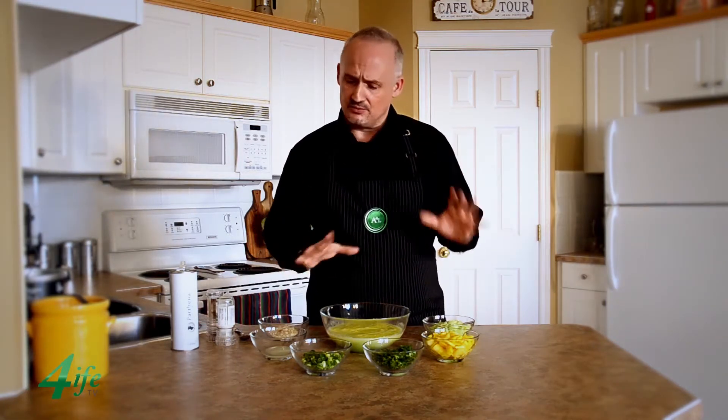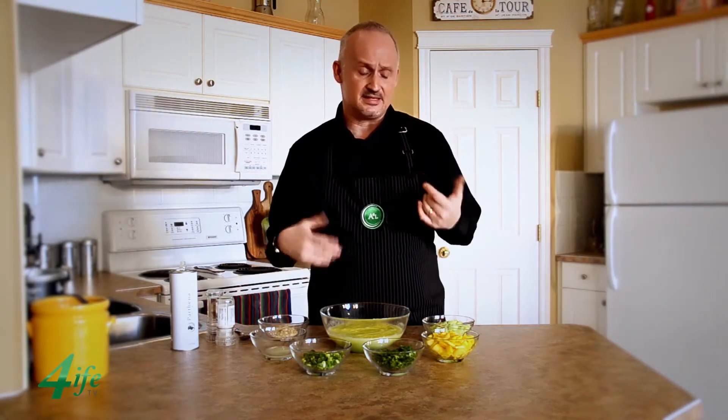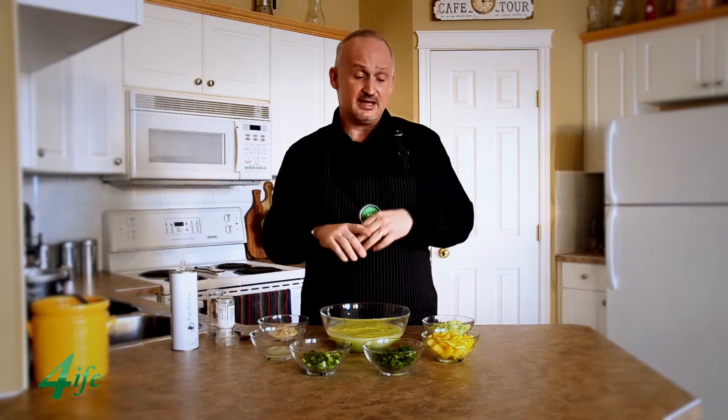Today we're going to be doing the pineapple and cucumber gazpacho. Gazpacho comes to us from Spain — it's kind of a national soup — and this is a really wicked combination because it incorporates different things. I love pineapple, I love the cucumber, and the watery texture that cucumber can actually provide.